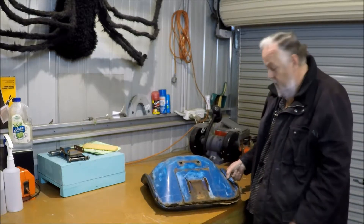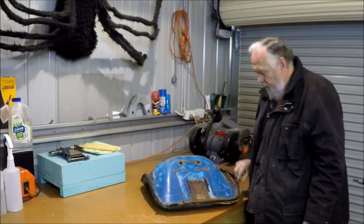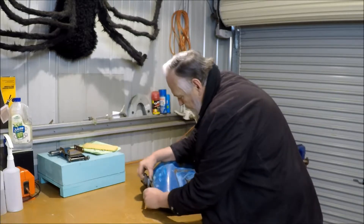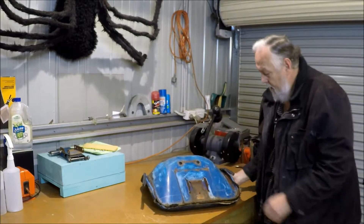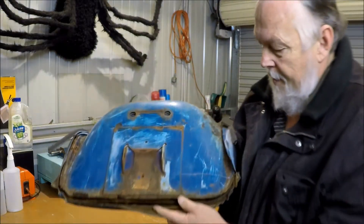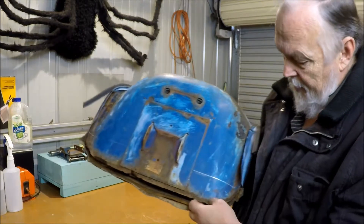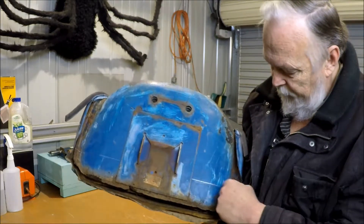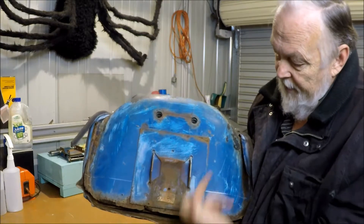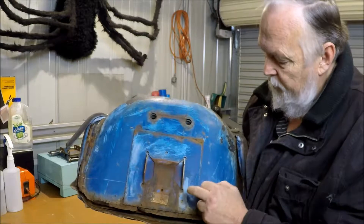So, this is a repair by the way, it's not a restoration, hence I'm not going to be super fussy about it, although I am going to be reasonably fussy. The intention is — you can see this edge is very mangled — and my intention is to cut this off across here using the angle grinder. I'll do it from the other side so that I can cut this without cutting this.